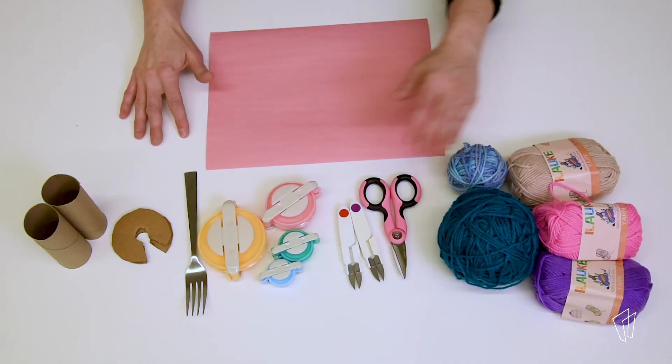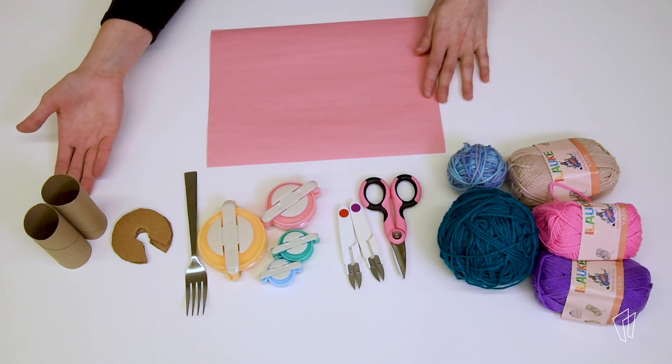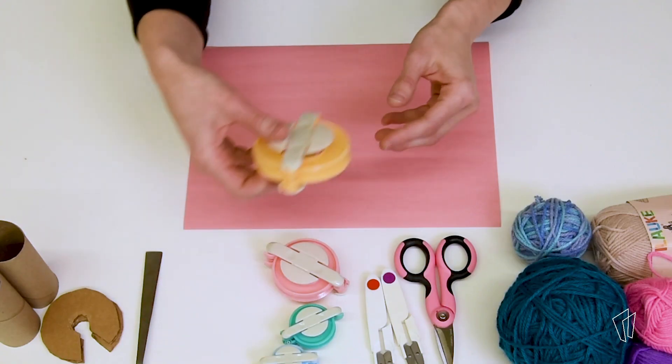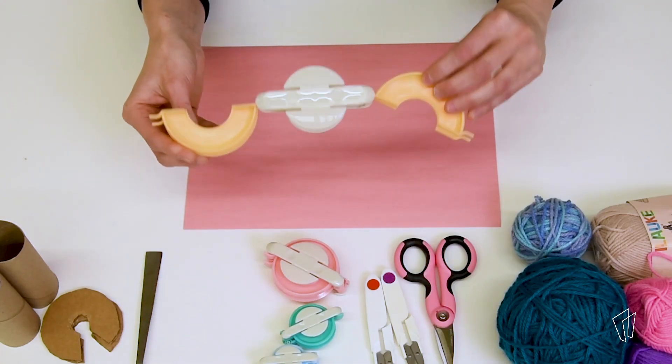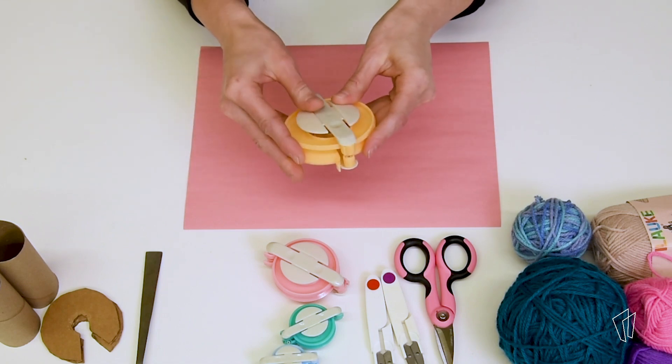You will need yarn, scissors, a piece of paper, and an instrument to make your pom-poms. One of the easiest ways to make a pom-pom is to use a pom-pom maker. You can buy at a crafting store easy-to-use pom-pom makers that allow you to make pom-poms in a variety of yarn weights and patterns. If you don't have a pom-pom maker, you can use materials you will find around the house.